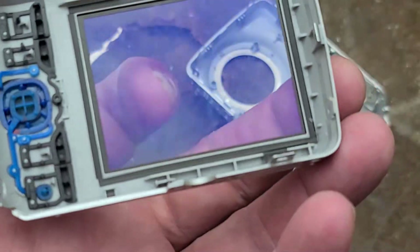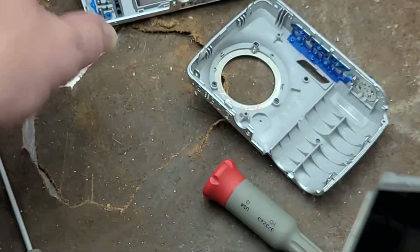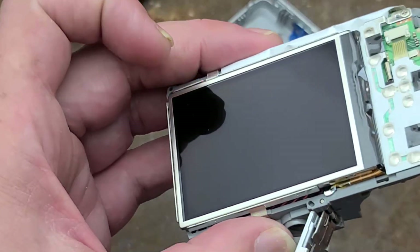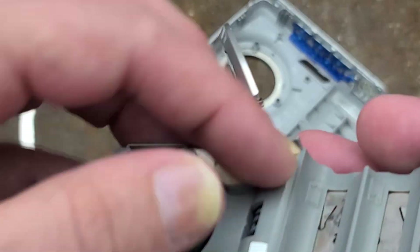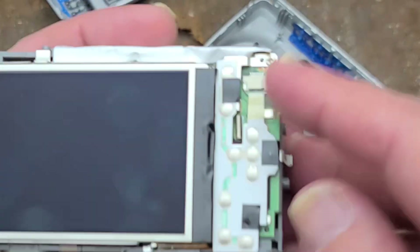Interestingly enough, you can see they have a UV or anti-glare coating on the plastic window covering the screen, which is kind of interesting because that window could be replaced if it gets really scratched up without having to replace the screen itself, as long as the screen stays in good condition. This is just a conductive weave right here, kind of looping around. We do have one more little screw there.